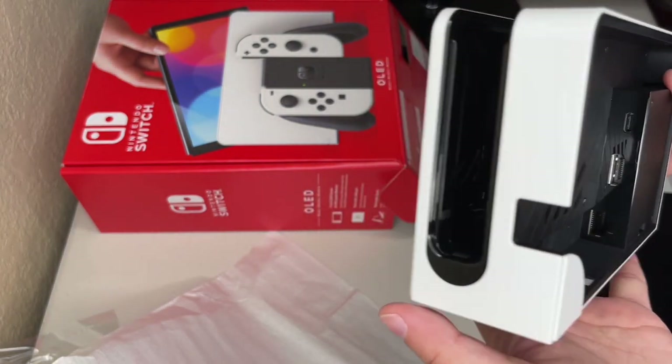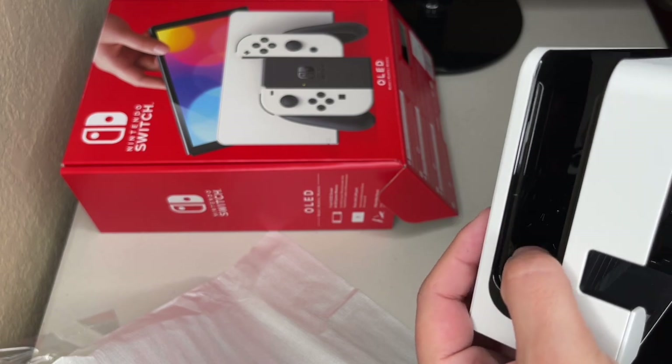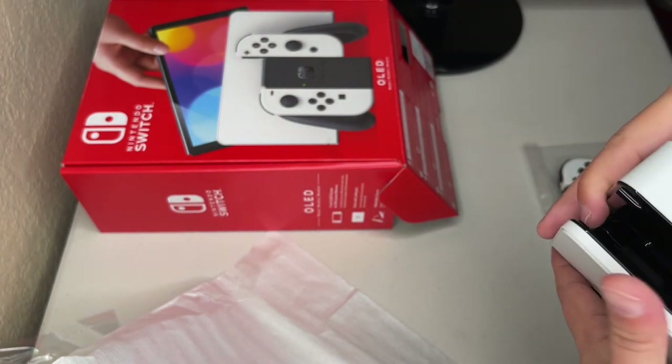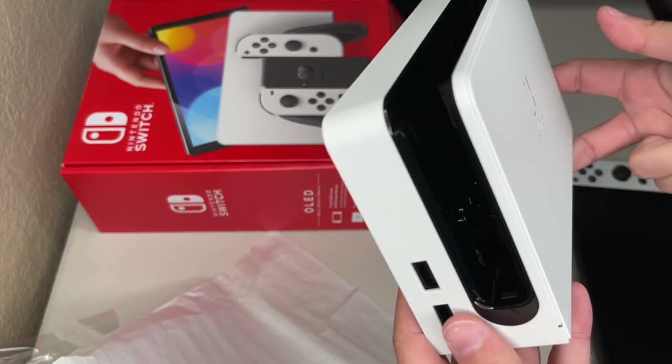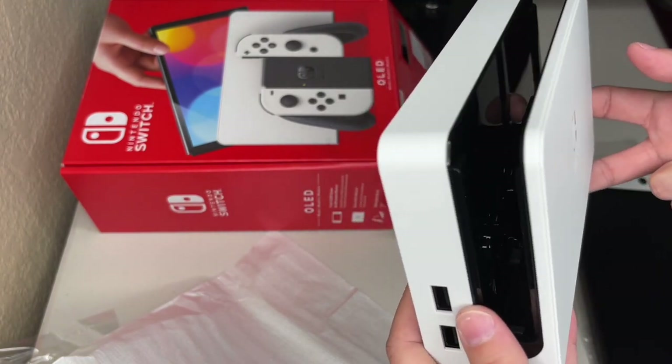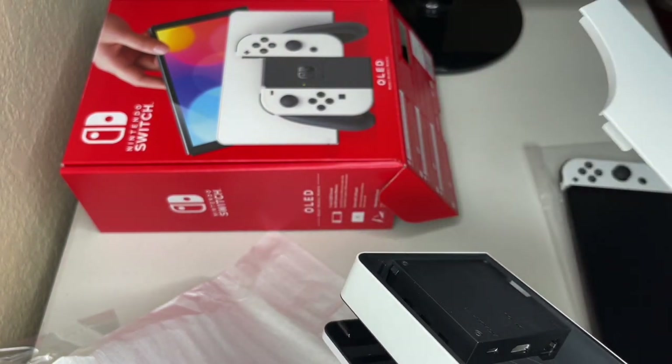Do you see that right there? Those are the stoppers for the OLED screen. It's not just on this side — I believe it's on this section right here as well, so you don't scratch your screen. Although some people are still recommending a dock sock.